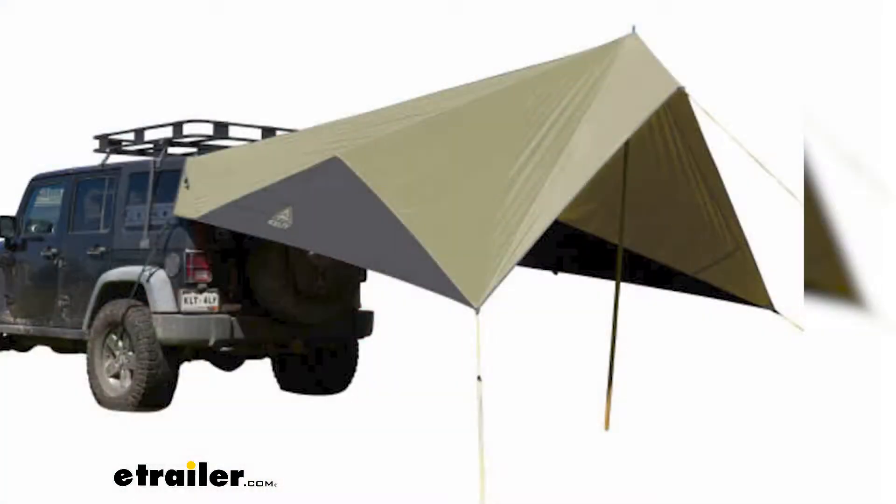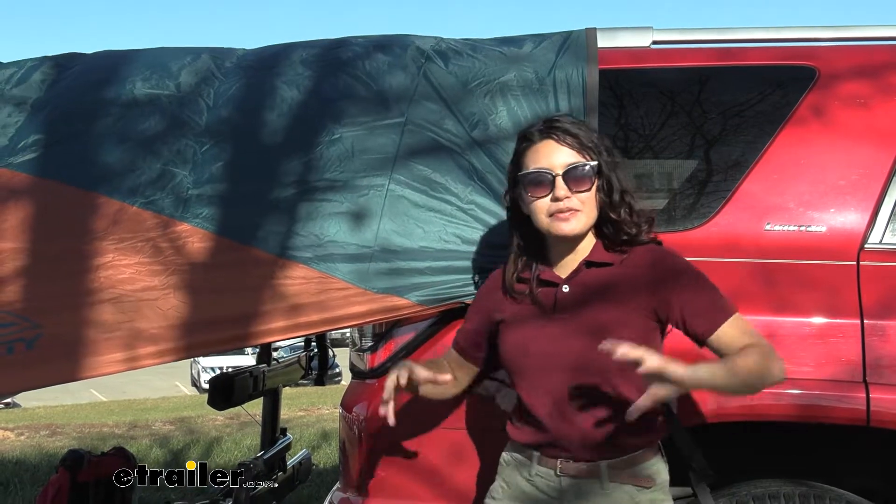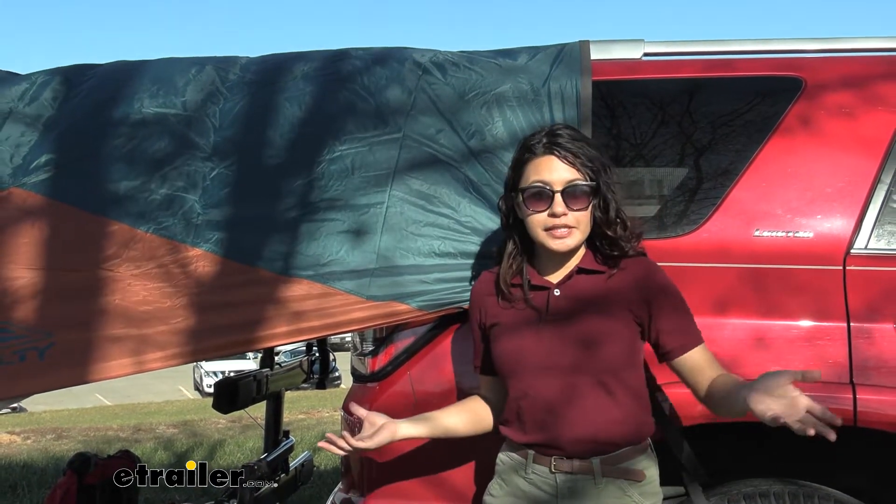You can also get it in a more low-key color, which is olive drab and dark gray. We have a bunch of different awnings here at etrailer and they come in different shades, different sizes, and for different purposes.